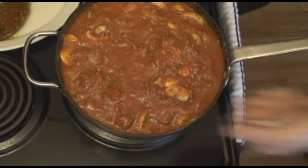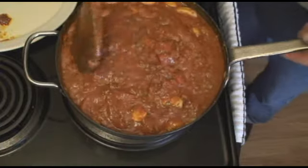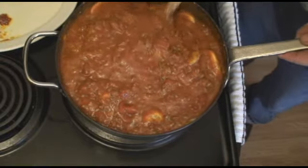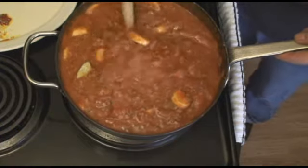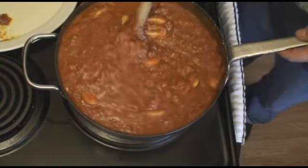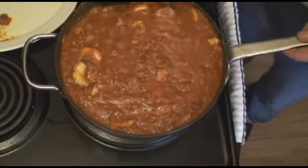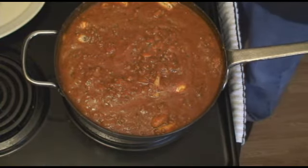Finally, I like to knock the acidity of the tomatoes back with just a little bit of sugar. If you've never done this before, I recommend you start with one level teaspoon. Let that simmer in and see how it works for you, then add a little more. Some people will sweeten it up enough that you can actually taste the sweetness — I have a friend that calls it sweet meat spaghetti. I'm not looking to do that. I just want to knock the acidity back just a little bit. I'm going to let that simmer in before I decide whether I need to adjust my seasonings or not.